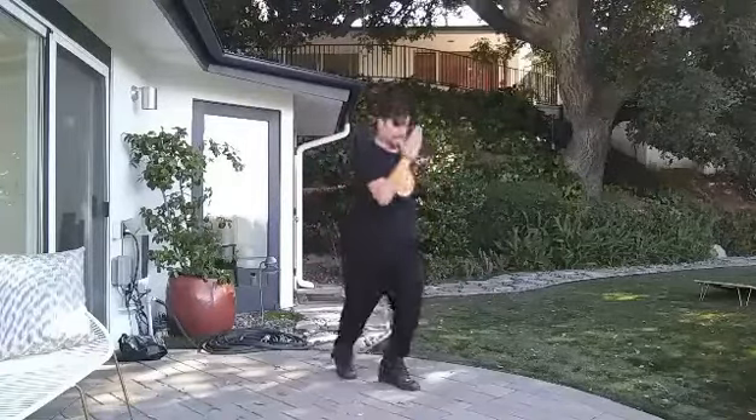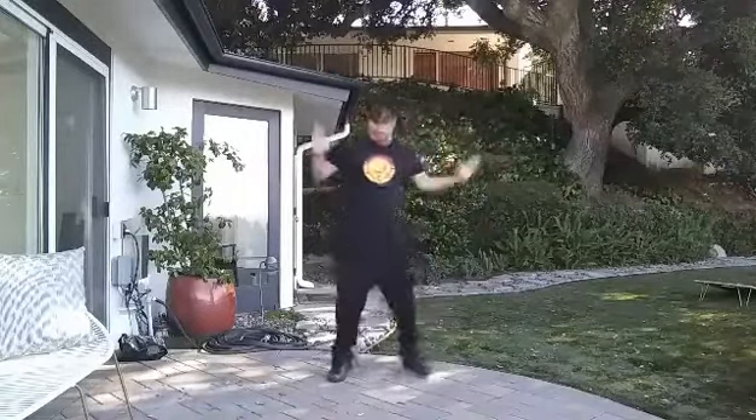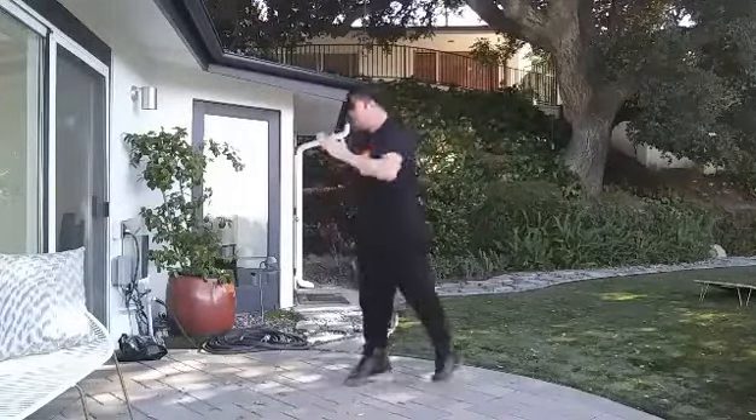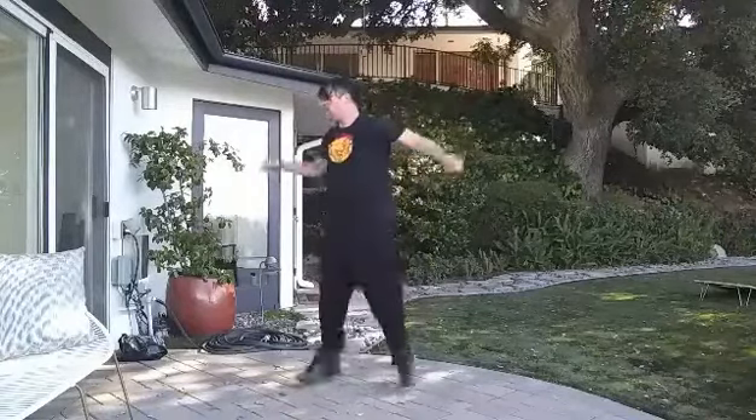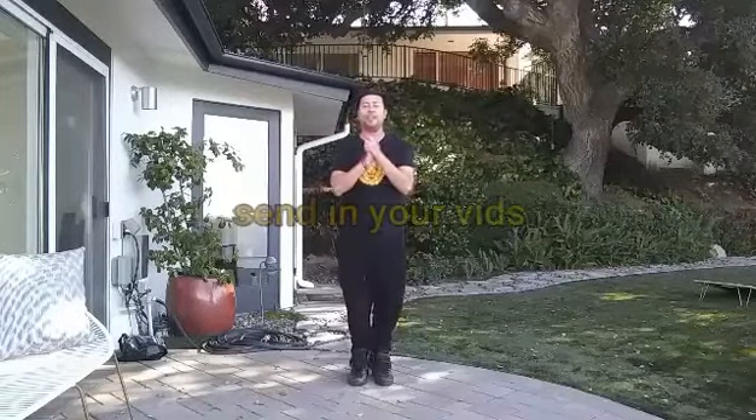Yeah? Again, if you guys get lost at any point in this, go back to the beginning. Here we go, let's try the music. Here we go, ready? Five, six, seven, and... Yes, good job! Send me your videos — I wanna see you guys dancing. Hope everyone is well. God bless, thank you guys.